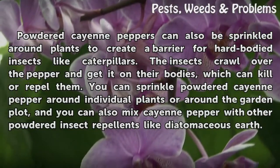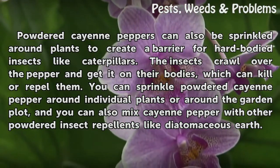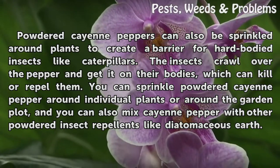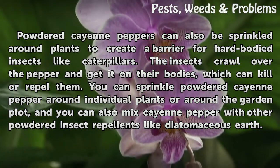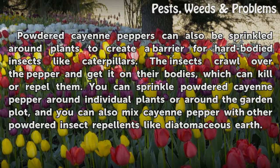Barriers to garden pests: powdered cayenne pepper can be sprinkled around plants to create a barrier for hard-bodied insects like caterpillars. The insects crawl over the pepper and get it on their bodies, which can kill or repel them. You can sprinkle powdered cayenne pepper around individual plants or around the entire garden plot, and you can also mix cayenne pepper with other powdered insect repellents like diatomaceous earth.